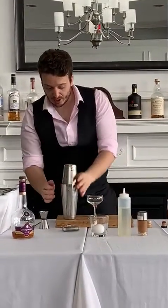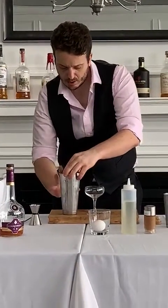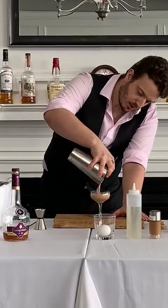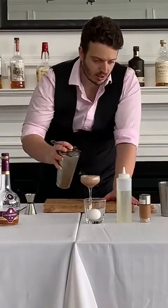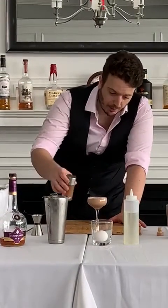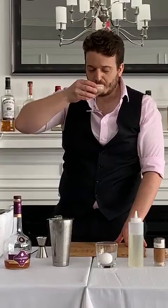Take your chilled glass. Finish with nutmeg — if you have fresh nutmeg it's even better, you can just grate nutmeg on top of the drink. And there you have a Coffee Cocktail. Oh, that smells good with the nutmeg!